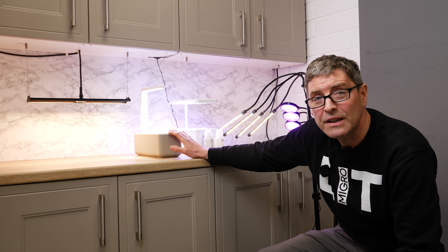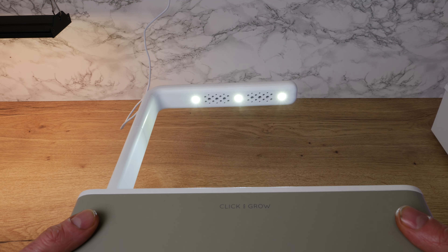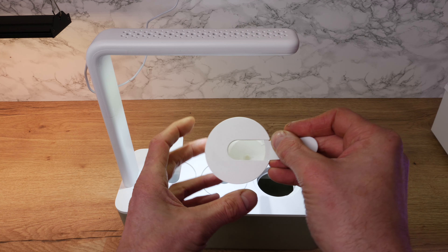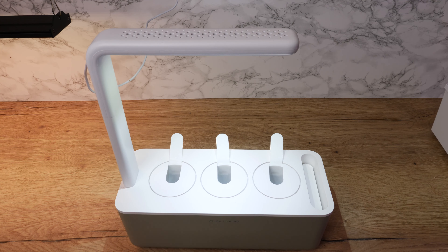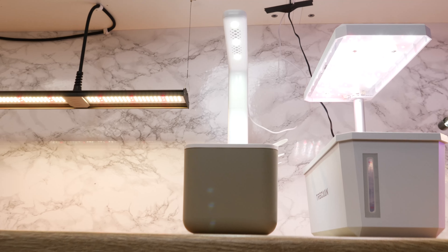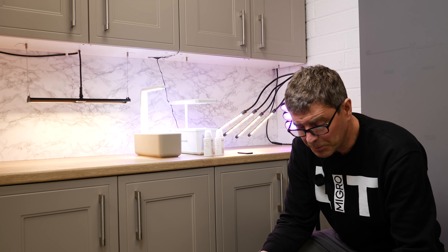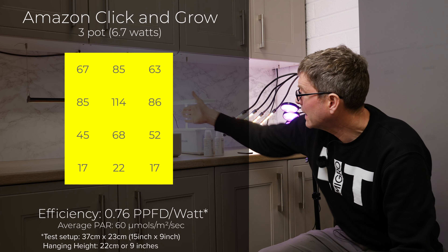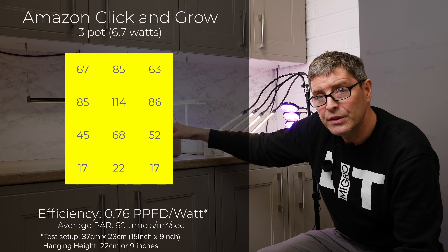Starting off you've got the Amazon Click and Grow light. It's a little three-pot hydroponic system with no circulating pump or air pump, and you are spending quite a bit of money on these plastic trays and the little inserts for the seedlings. But the light is a real disappointment — it's got three little LEDs in it and it only outputs an average of 60 micromoles. That's about a quarter of what I would have expected over the area.